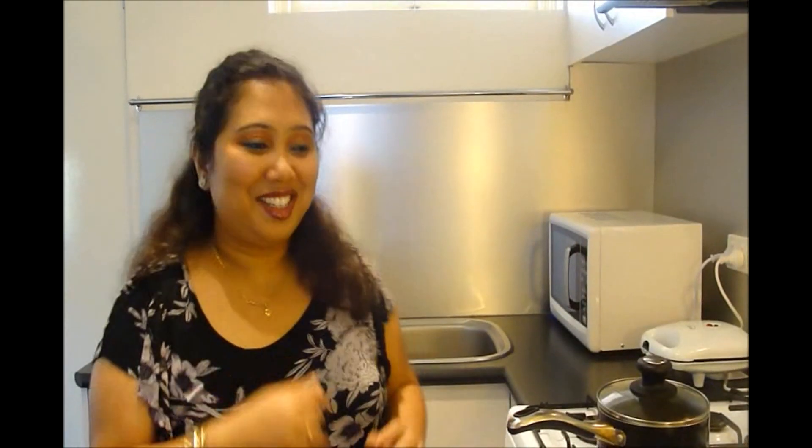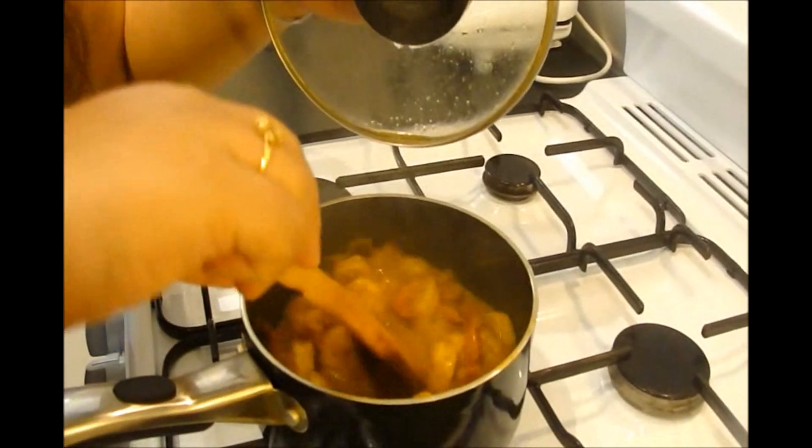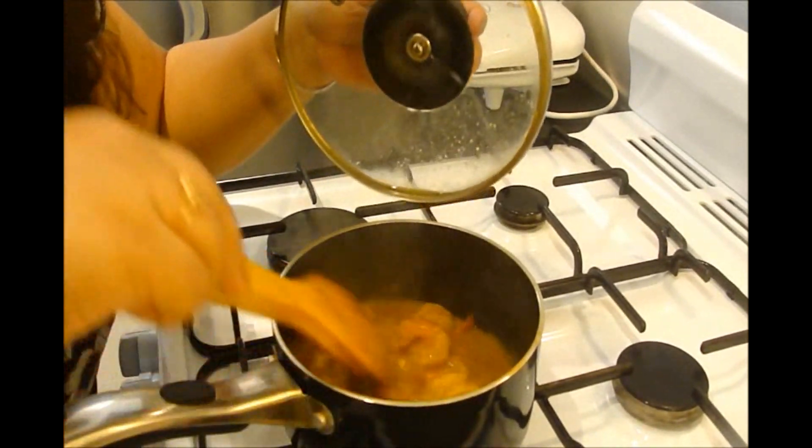You know, this is an excellent recipe. I learnt it from my maa — maa cooks it excellently. Let's check it now. Yeah, our Jire Chingri Bhape, or steamed prawn with cumin paste, is ready.